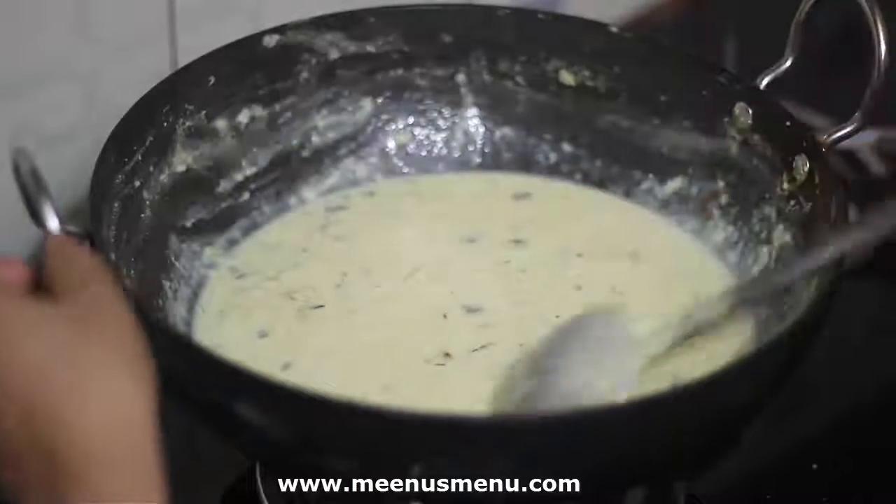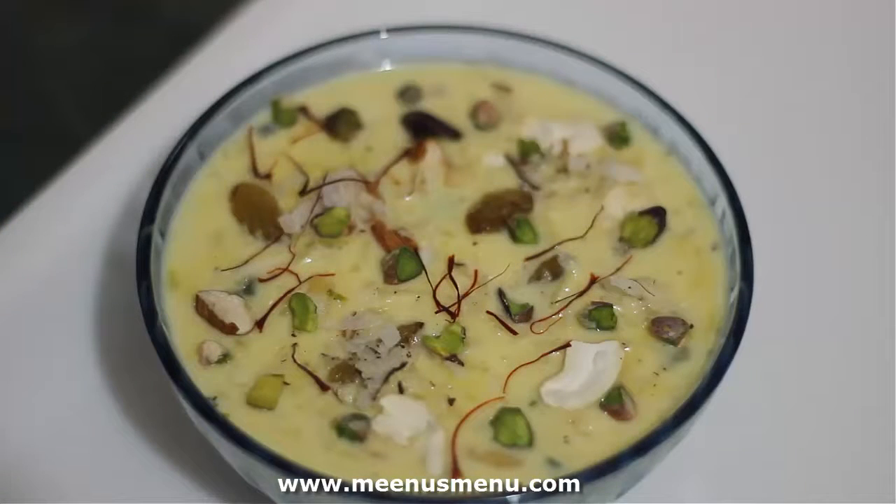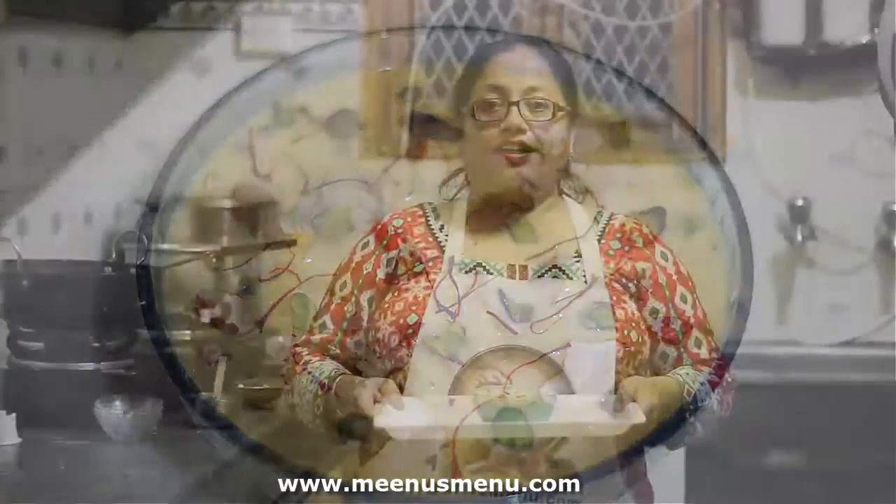खीर को गर्म या ठंडा सर्व कर सकते हैं। अगर फ्रिज में रखेंगे तो और भी टेस्टी लगेगी। ड्राई फ्रूट्स डालकर सर्व करें। यह रेसिपी लगभग 3-4 लोगों के लिए तैयार होती है।